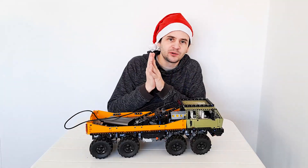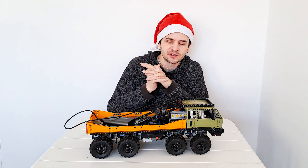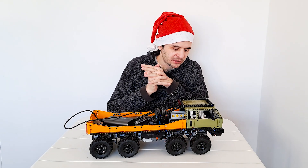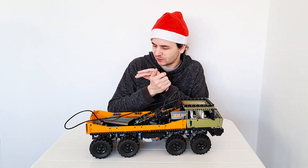Hi everyone! I know I haven't been uploading much lately because I did have some surgery and it took me a while to recover. I'm actually still recovering but I feel good enough to make a video.